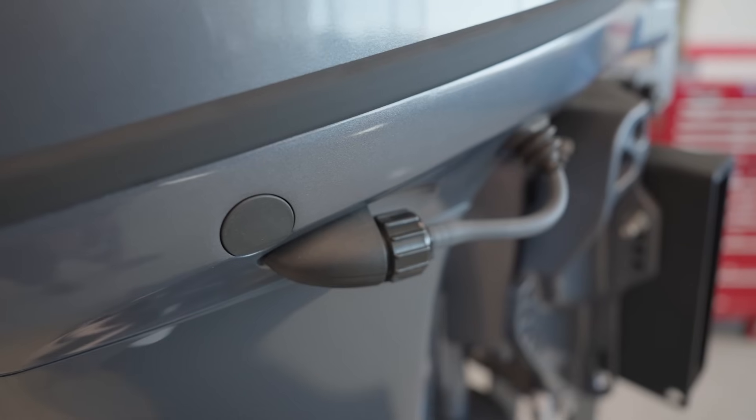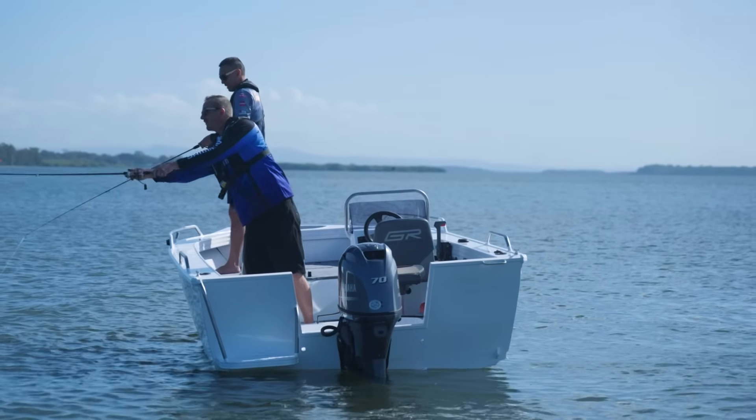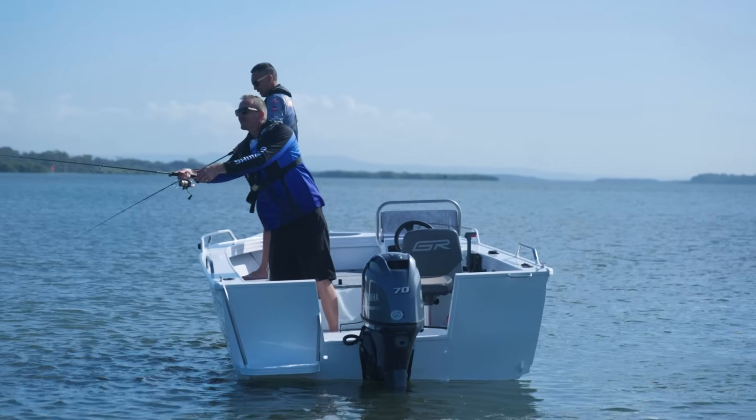You can do that here without having to wake up the kids or the neighbors. And for your fishers, there's variable trolling control that lets you adjust your speed in 50 rpm increments.